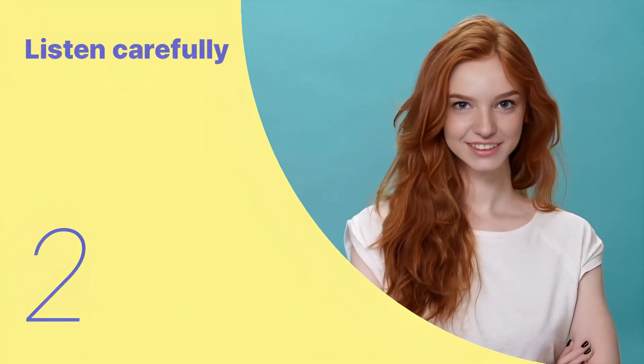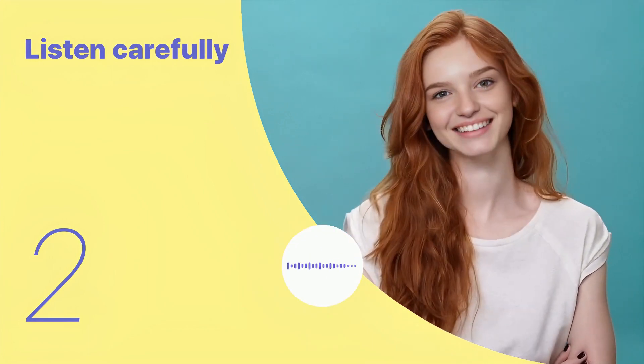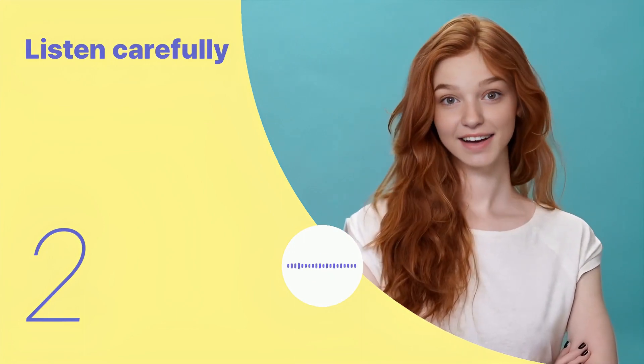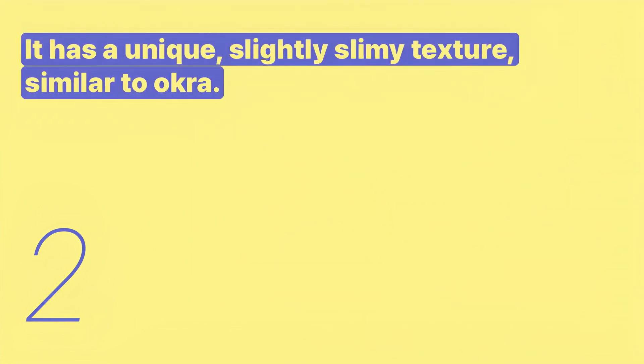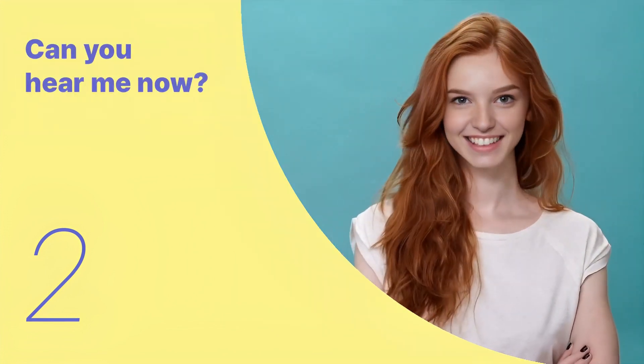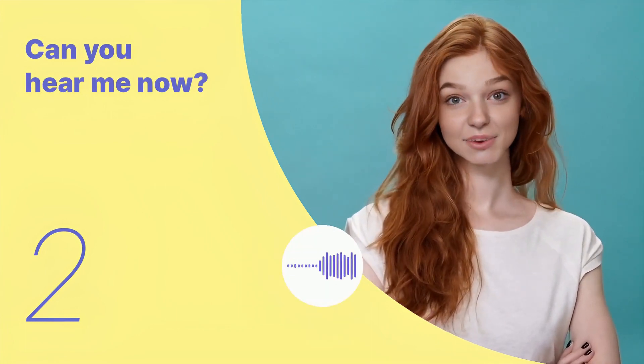Let's listen to the next conversation. It has a unique, slightly slimy texture, similar to okra. Listen again with subtitles: it has a unique, slightly slimy texture, similar to okra. Listen carefully without subtitles: it has a unique, slightly slimy texture, similar to okra.